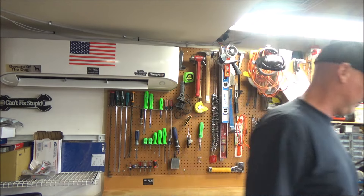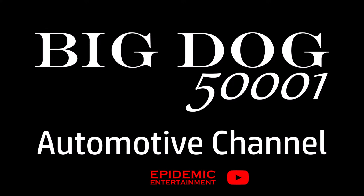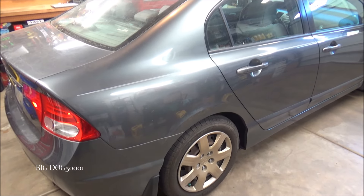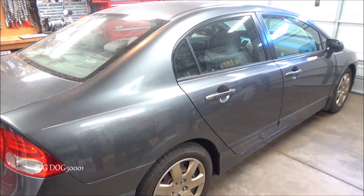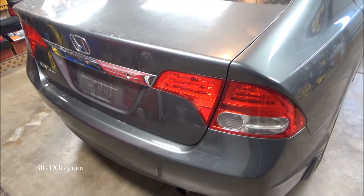Got a Honda in the shop and some brake lights aren't working. Hopefully it's just a bulb. Let's check it out and see if we can get it fixed. This is what we're working on today — a 2009 Honda Civic LX. The complaint on this vehicle is the right tail light isn't working.